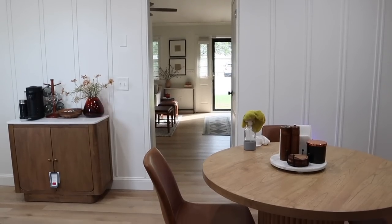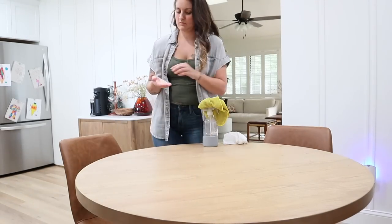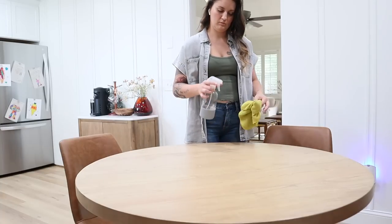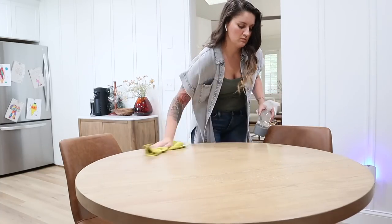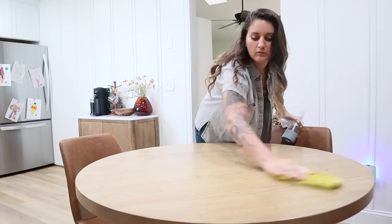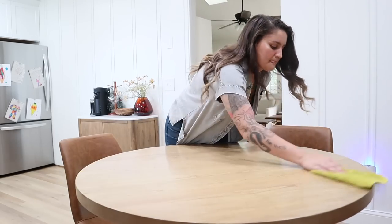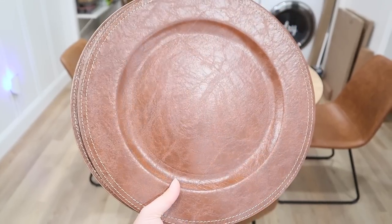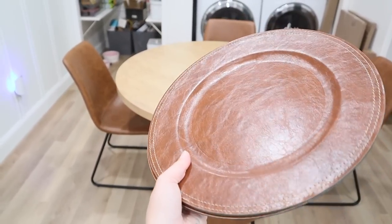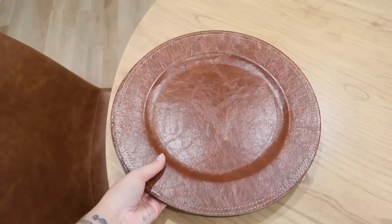Now moving on to our fall tablescape, I first wanted to give you an overview of what our dining area looks like. It's just off to the side of the kitchen and it's a pretty small space in general and a small table. It's about four feet in diameter for size reference and it only seats up to four people. So there's not a lot of room for a super elaborate tablescape, but I just wanted to share my ideas for how you could create a little festive space here without overwhelming it and still keeping it functional.